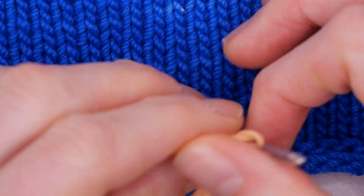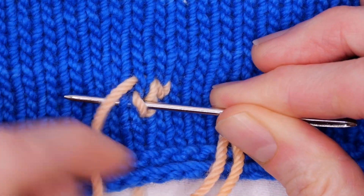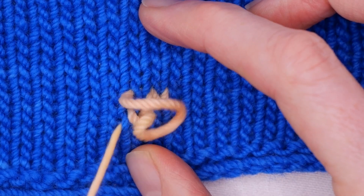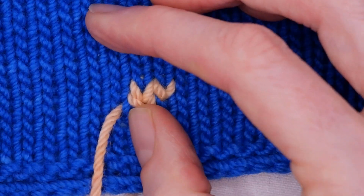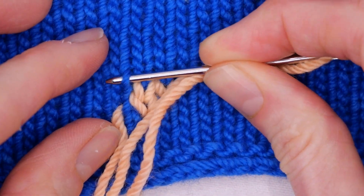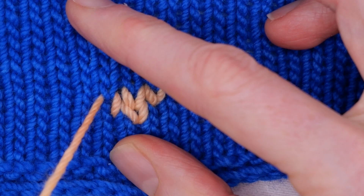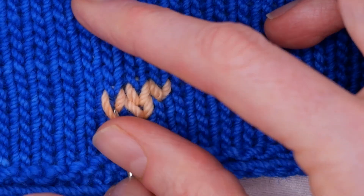Then I'm going to go back down where I came up and over one. One more. And now I'm going to go up to the next row.